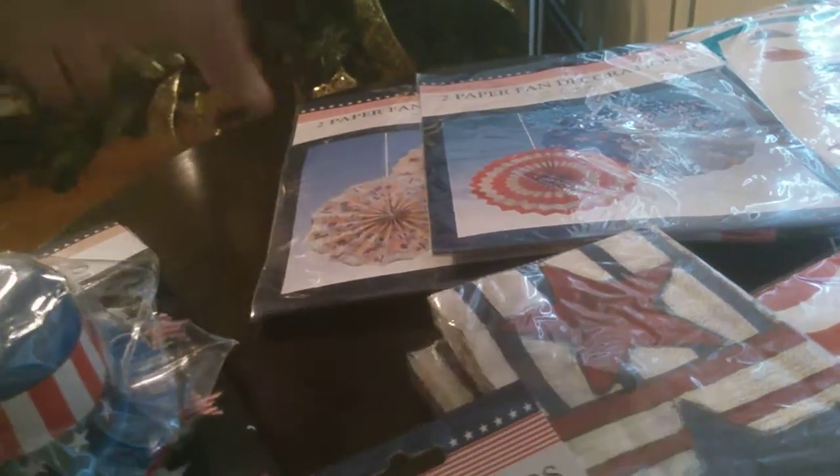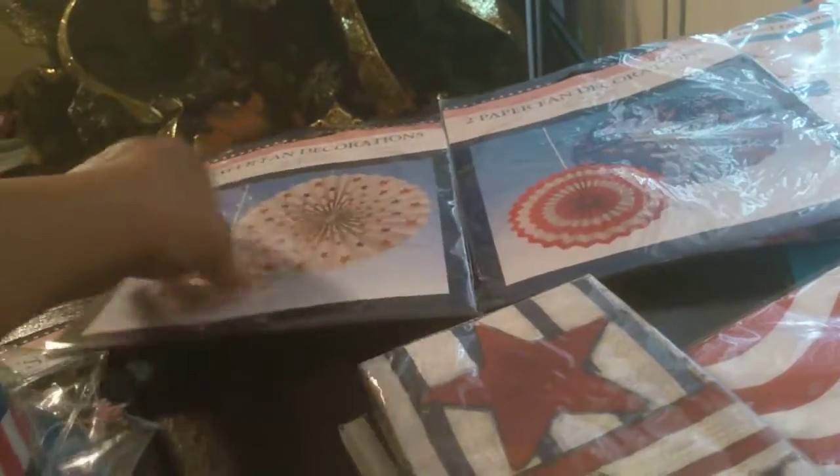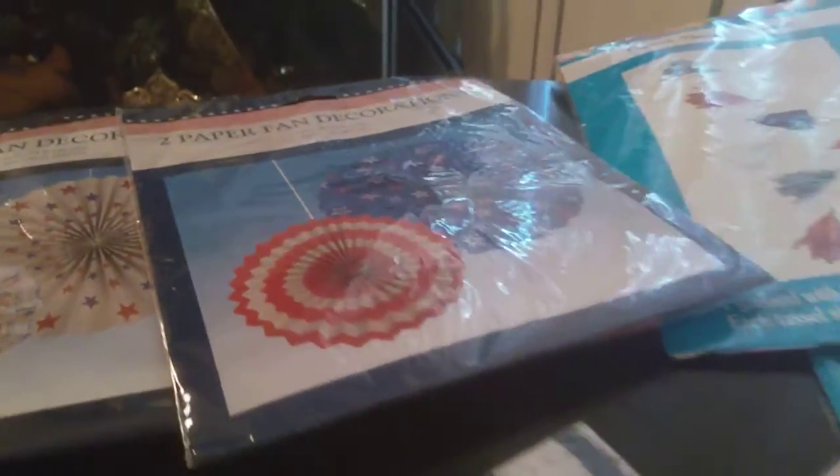For my wall, I had to get these paper fans. I thought these were really pretty. You have a small one that is 10 inch and a large one which is 14 inch. I like the patterns of these. They had about three or four different patterns, but I purchased two — one in red and white, and then this red, white, and blue one that I really like so much. I thought they were cute to do a wall piece behind the table.